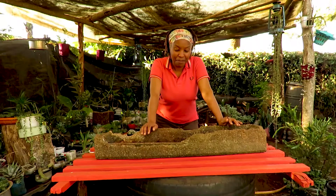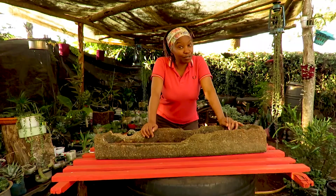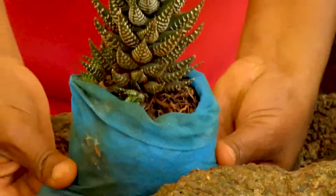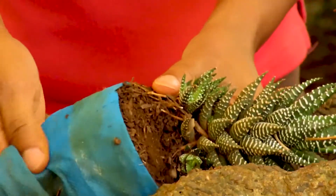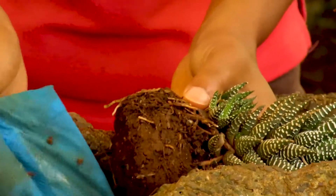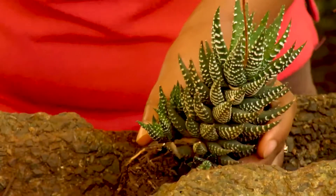Yeah, it's not just our skin. Haworthias don't like a lot of direct sun. As you can see, this one has stayed for quite some time without enough water, but that's not a big deal for this plant. Let's do it.